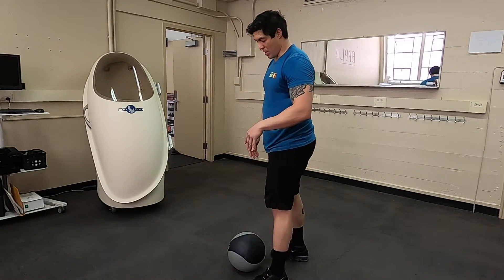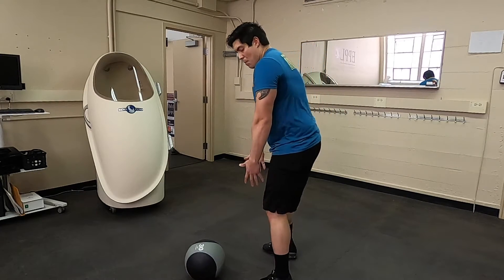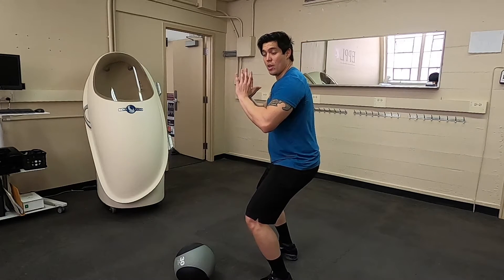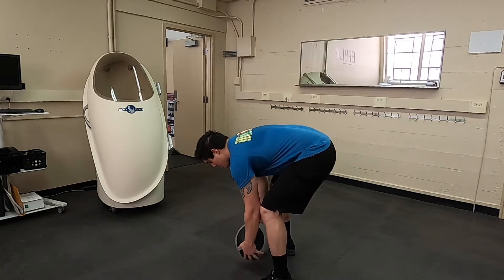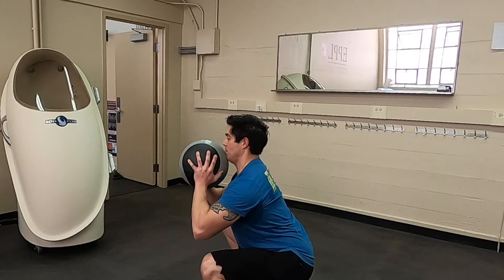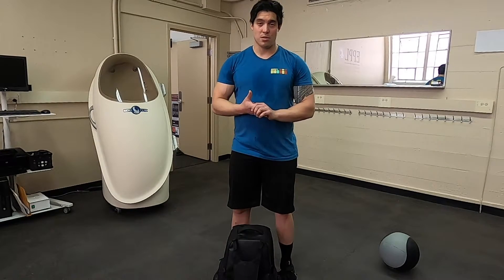A couple of things to note: the ball isn't really rotating in space. I'm actually pulling up, reaching triple extension, and once the ball is weightless, I'm rotating around the ball and catching and dropping under it. So here nice and exaggerated. If you don't have a medicine ball, you can actually do this with really any odd object or some sort of symmetrical object you can kind of throw around.